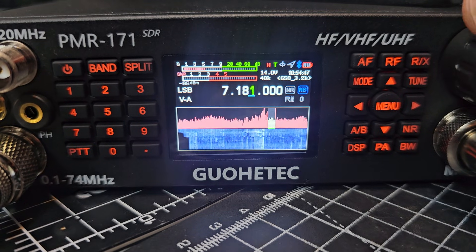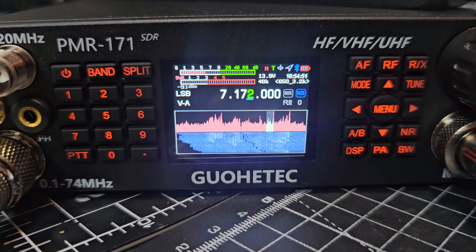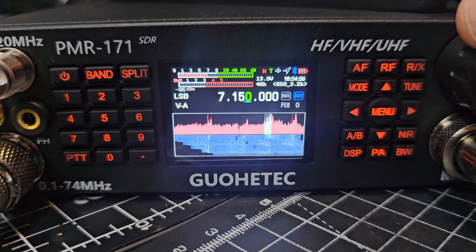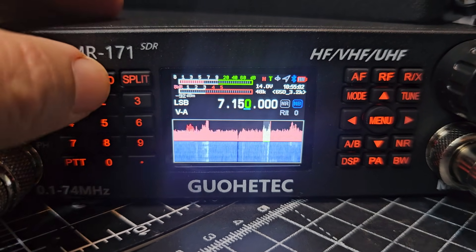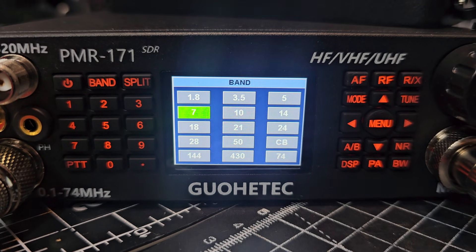How many radios at this price level can you transmit on and get all these bands? 20 watts, there's all the bands, CB — some people like that.